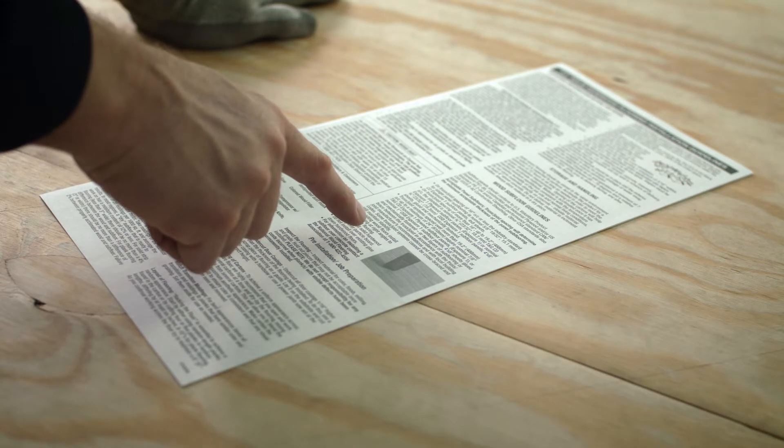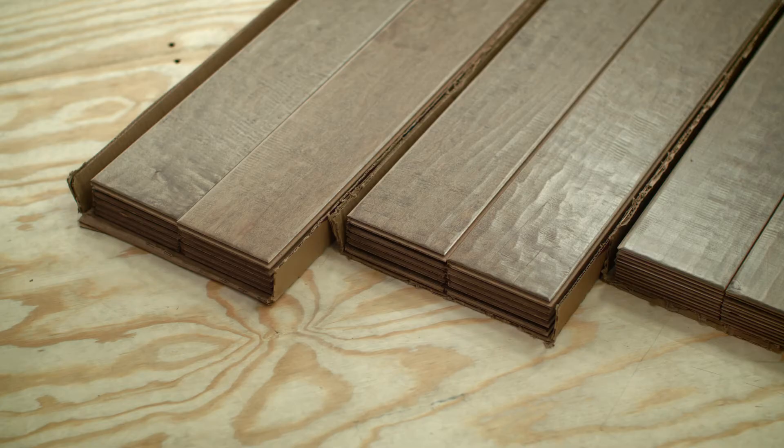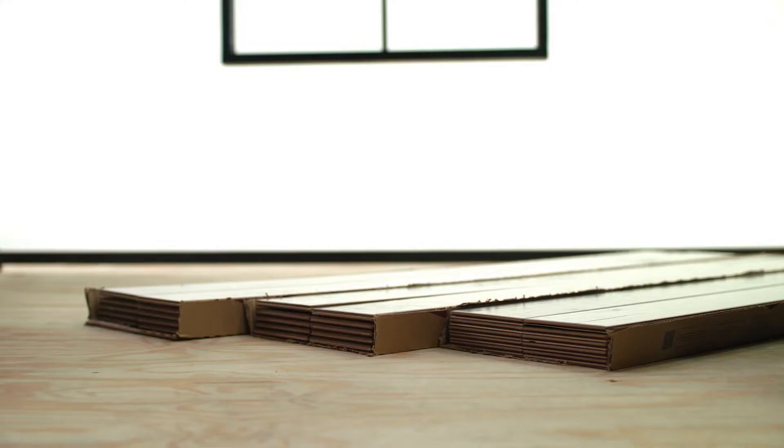Before beginning the installation process, be sure to read all manufacturer's instructions carefully. Some of the most important things you can do to ensure a successful flooring installation take place before you install the first plank. For any hardwood installation, it's important to place the hardwood in the room where you'll install it for at least 48 hours so the planks can acclimate to the home's temperature and humidity levels. Your flooring will expand and contract — that's natural. But if it doesn't acclimate to the room, the expansion and contraction can be so severe that it could buckle the entire floor.